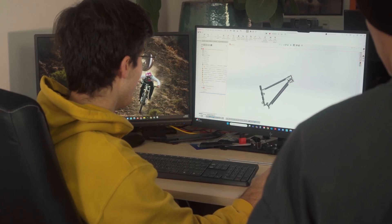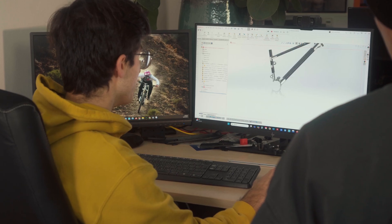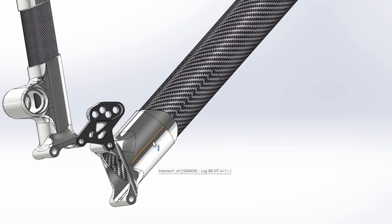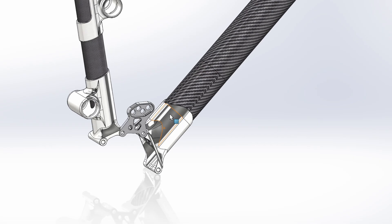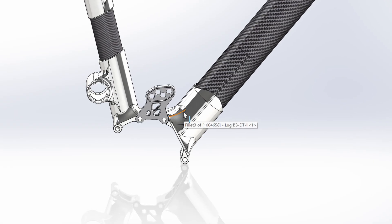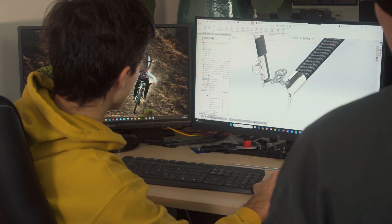Luca will walk us through the model and explain some details. Here is our current CAD model — we've almost finalized all the lugs and we'll show you the more interesting parts. Here is the bottom bracket and gearbox mount area. We want to try to make basically two frames in one, because we found a lot of interesting concepts around a mountable bottom bracket. Some images will make this easier to understand.